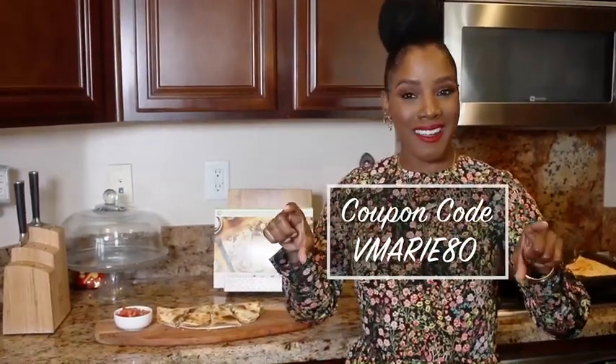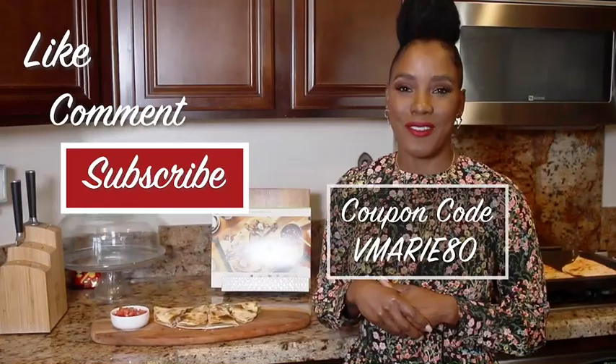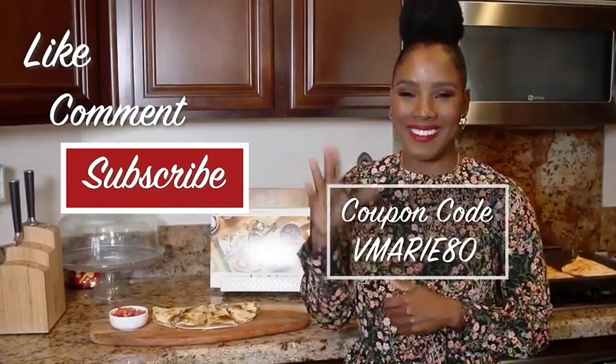Again, link is in the description bar below. Code is right here for you guys to use as well as $80 off for your first month. Take care.